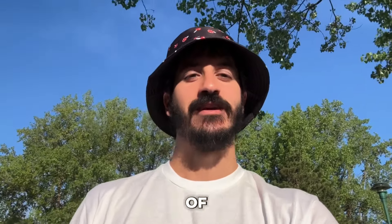Hey everyone, it's Derek, founder of Alchemy Elements with Carlos. Hey everyone.